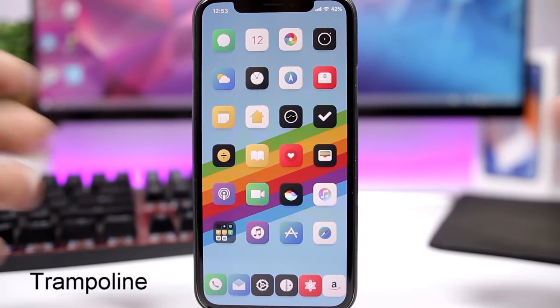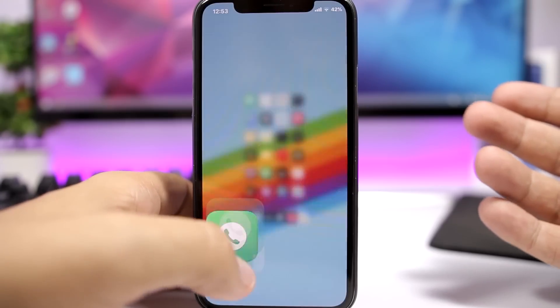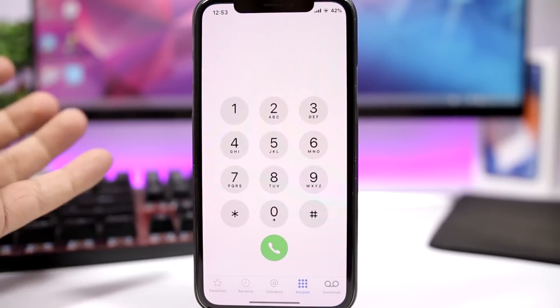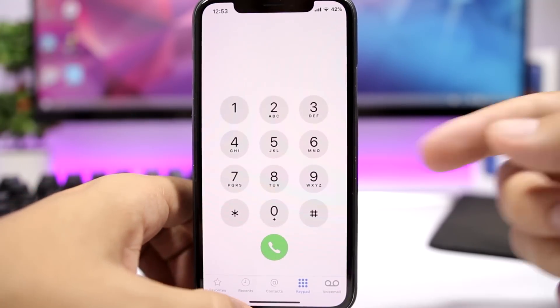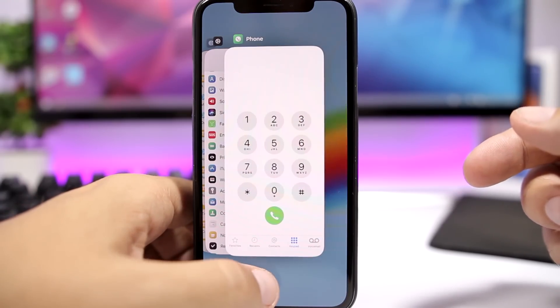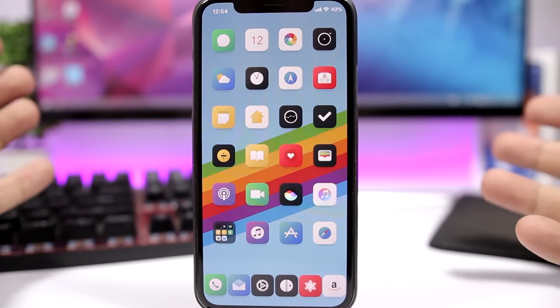Trampoline adds a nice animation to the home screen when you open and close apps. The icons will have a bounce animation — it looks pretty cool. Also when you open an app it looks really awesome, and going to the app switcher and coming back you can still see that cool animation.